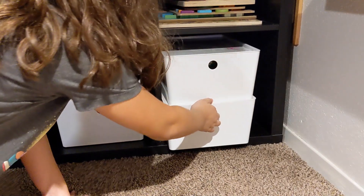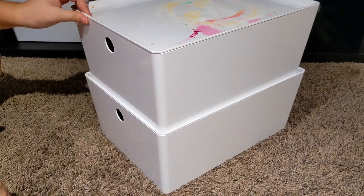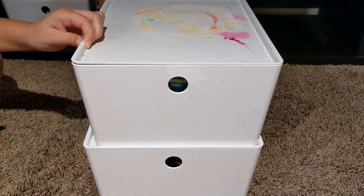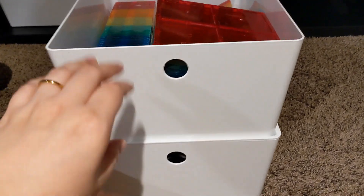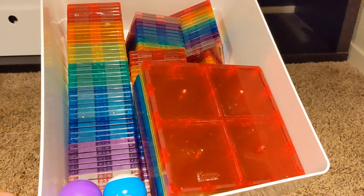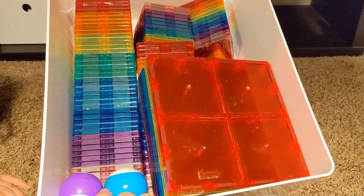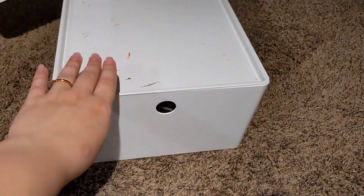We're down to the last two bins, and I think I remember these are both magnetic tiles. Yes — all of our magnetic tiles are already organized in rainbow order because my kids do that all on their own. And then down here is more magnetic tile and marble run supplies, so we'll label those accordingly.